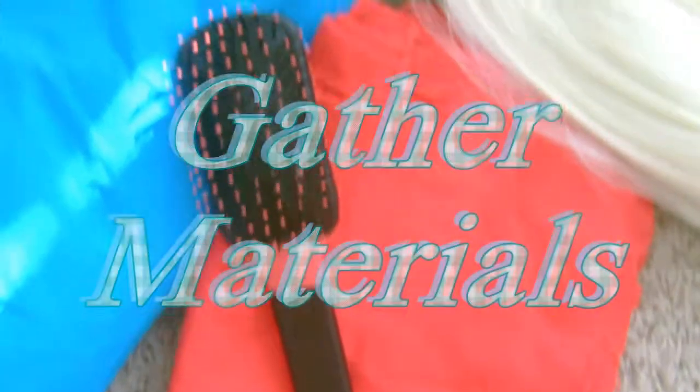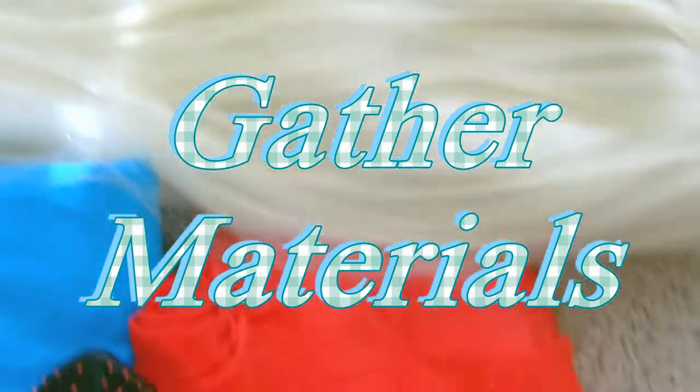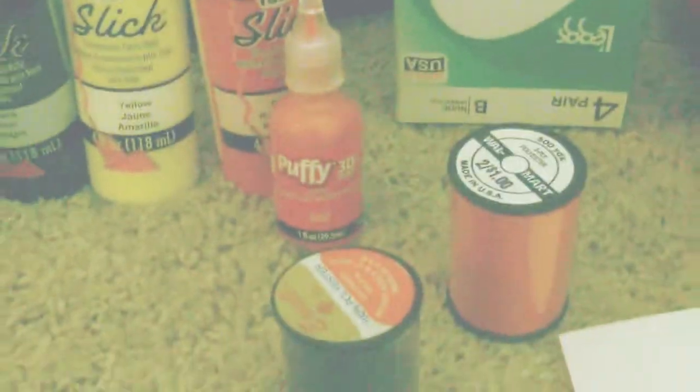Now before we dive right into the sewing, let's gather our materials. You will need red and blue fabric with a blonde wig. You'll need two zippers and pattern pieces already made. You'll need ribbon, fabric paint, and shoes that you can use for boot covers.